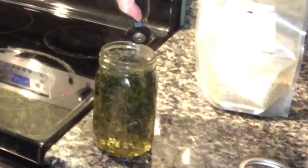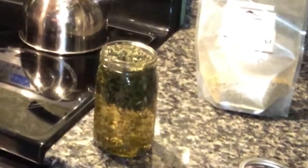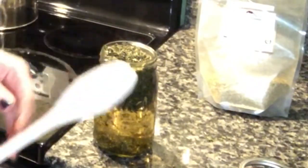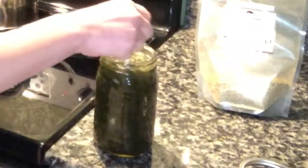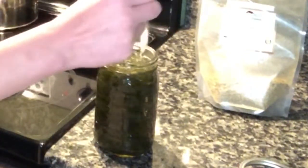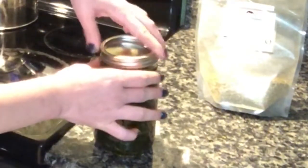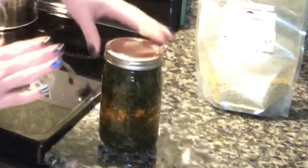You'll notice there's a little bit of dry leaves on top. We're going to take either a plastic or a wooden spoon and mix that, making sure that the water is covering all of the herb. Next, you're going to take your lid and we're going to seal this closed, so the steam and the heat will make an airtight seal.